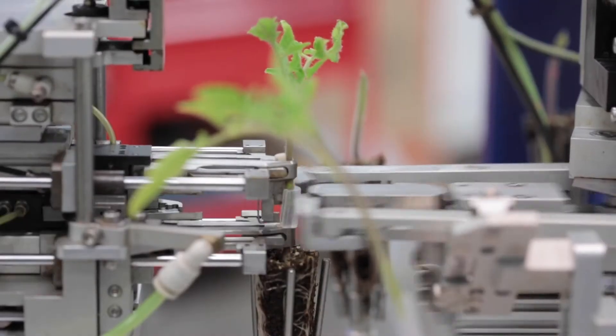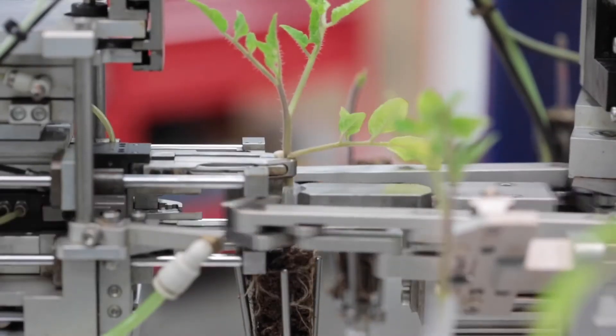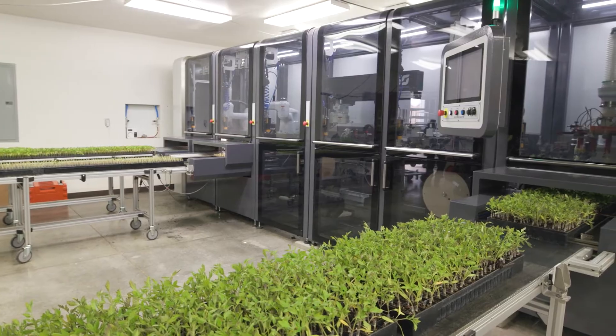California Master Plant has been pioneering grafting technology for years, along with ISO. Together, they've developed this all-new high-speed grafting system that increases capacity and quality while balancing costs.